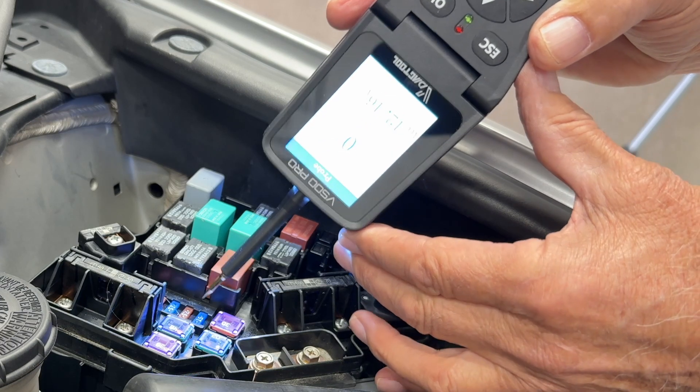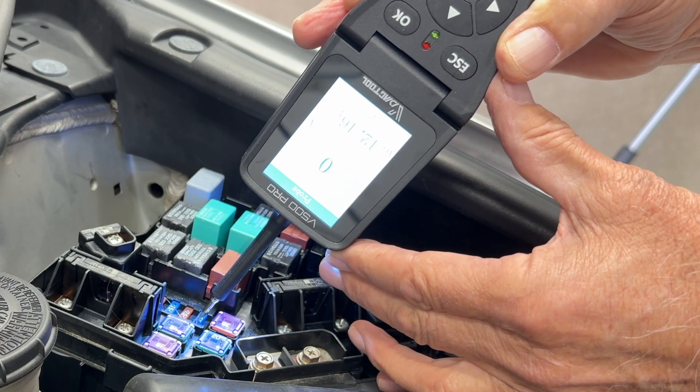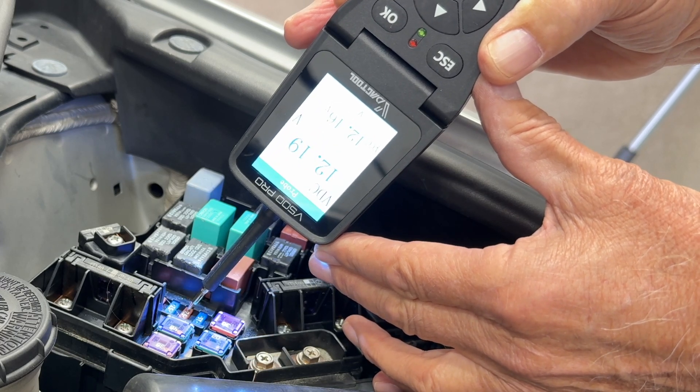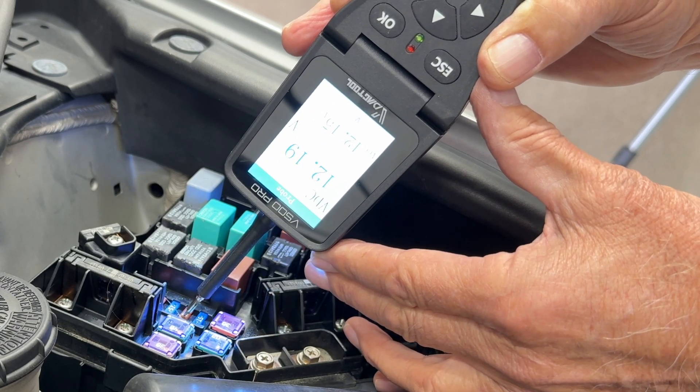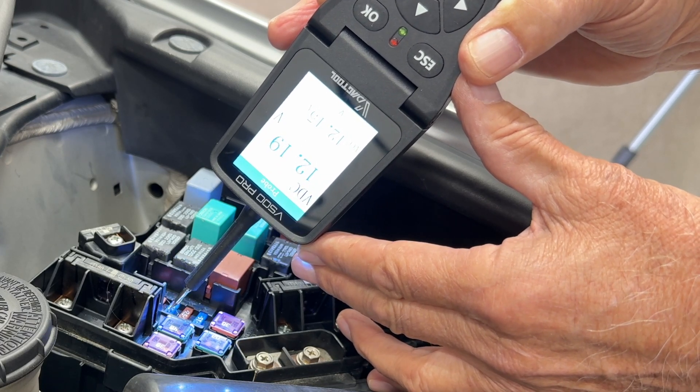As far as checking the fuse with this tool, it's as easy as touching the test points. If you see voltage on each side of that fuse, you know you have a good fuse. This is much easier than using a test light to check a fuse.